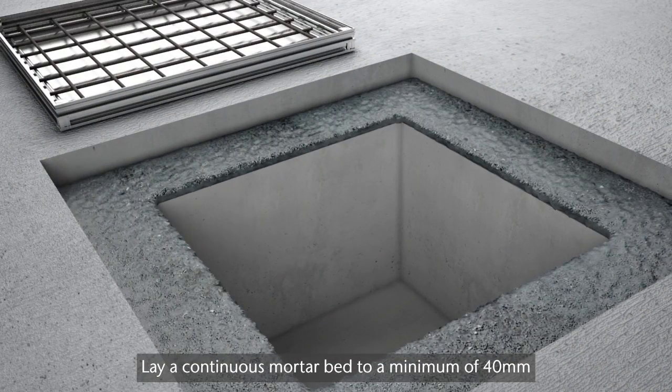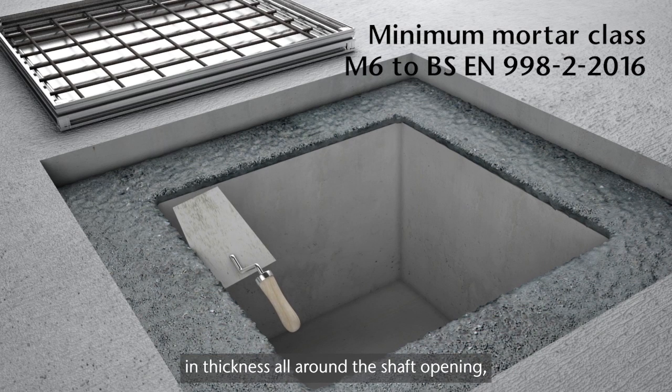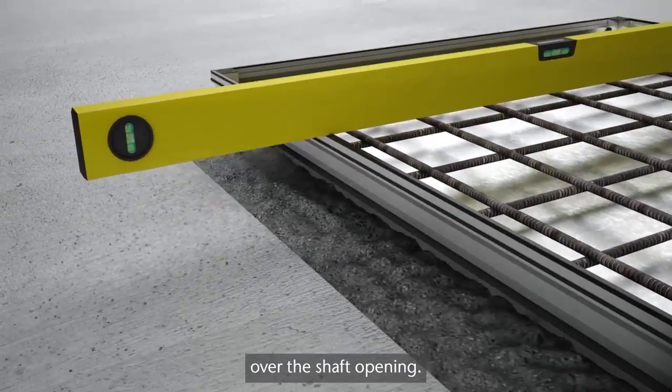Lay a continuous mortar bed to a minimum of 40mm in thickness all around the shaft opening, covering the full width of the frame. Bed and level the access cover and frame centrally over the shaft opening.